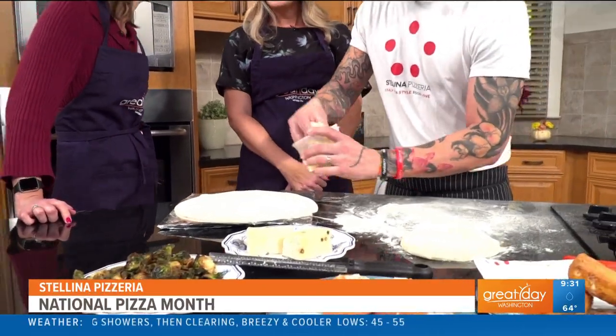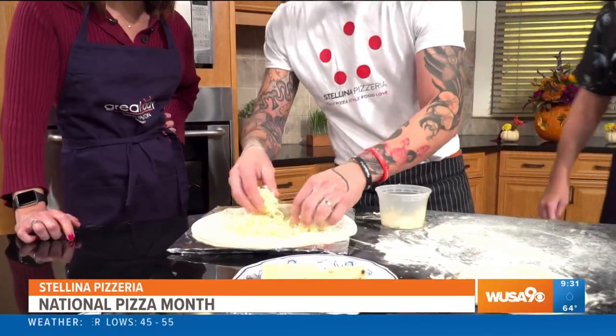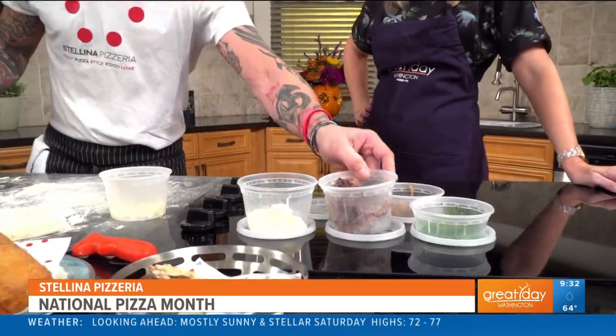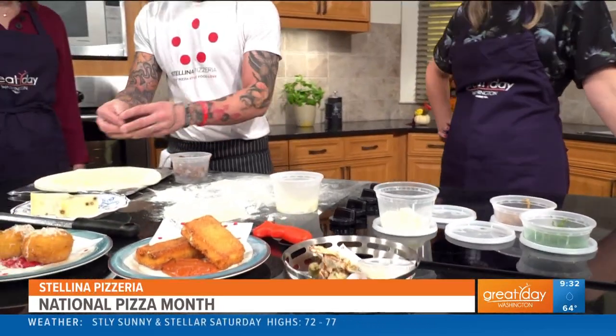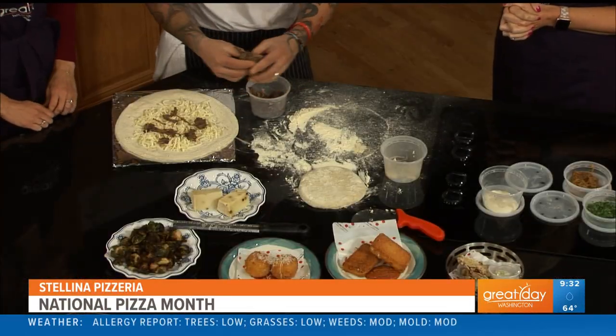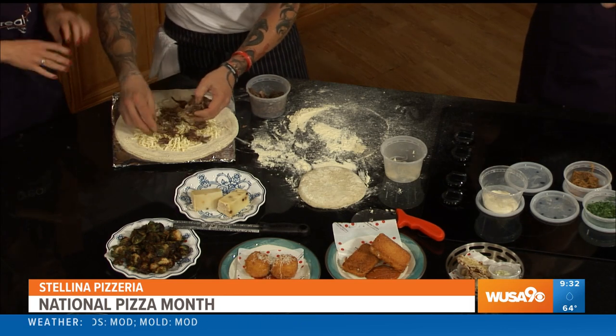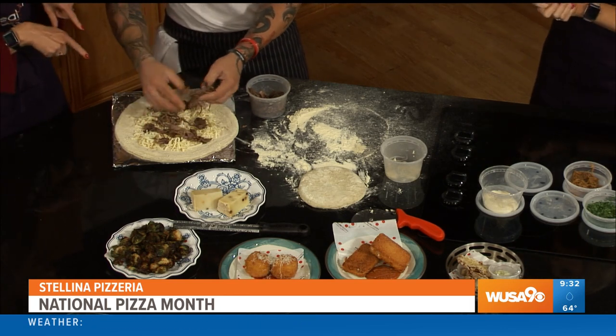So we're going to put some fresh shredded mozzarella. No sauce first? No, this is a white pizza because of the way the meat is cooked — it's braised. It's very deep flavor. It won't work very well with the red sauce. Okay, now we have our short ribs. They've been marinated for 24 hours with red wine and vegetables and then braised for four hours in orange juice and then shredded.